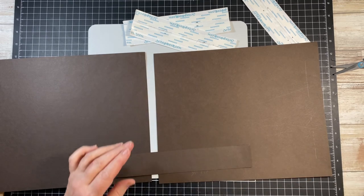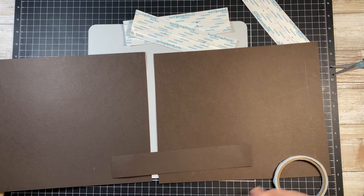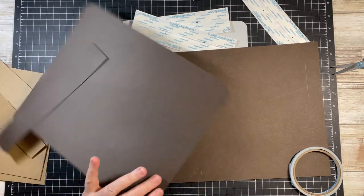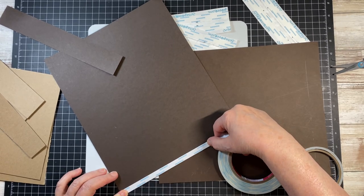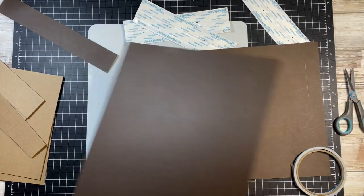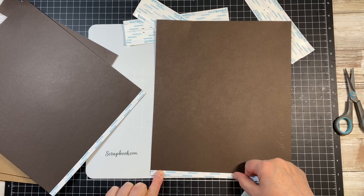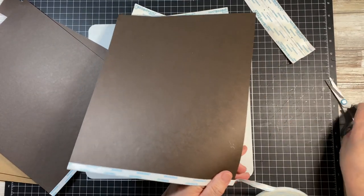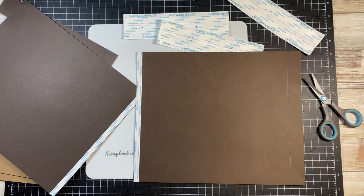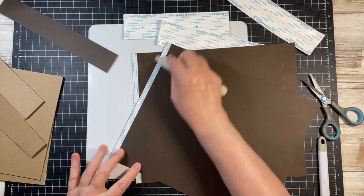We're going to go ahead and put some 1.5 inch tape on this. I did it at 3/8. I know I'm cutting a little bit off this right side, this end.